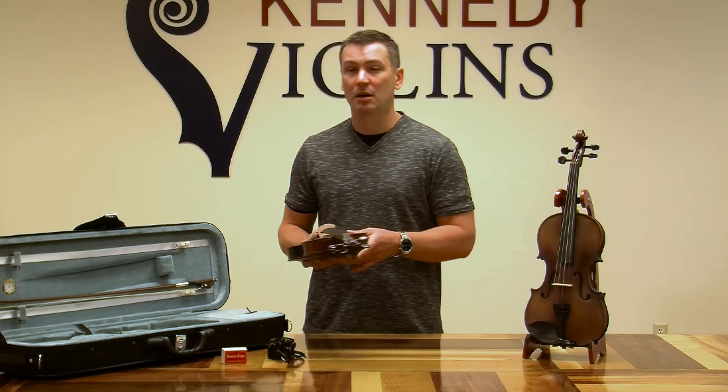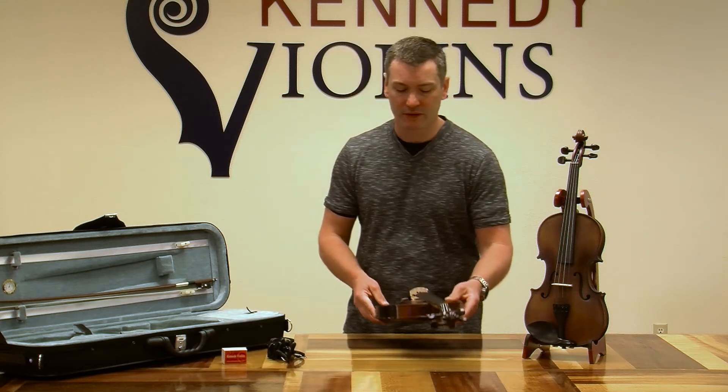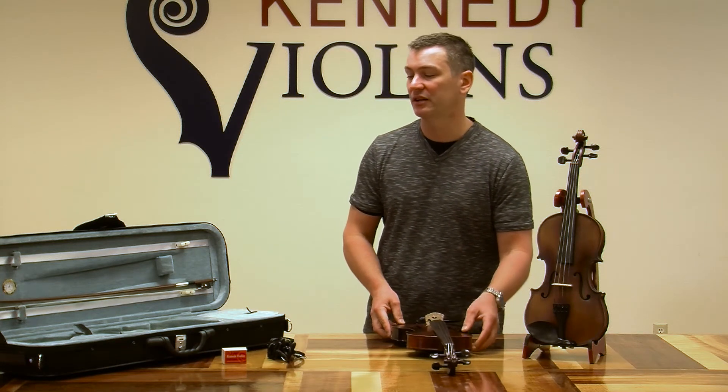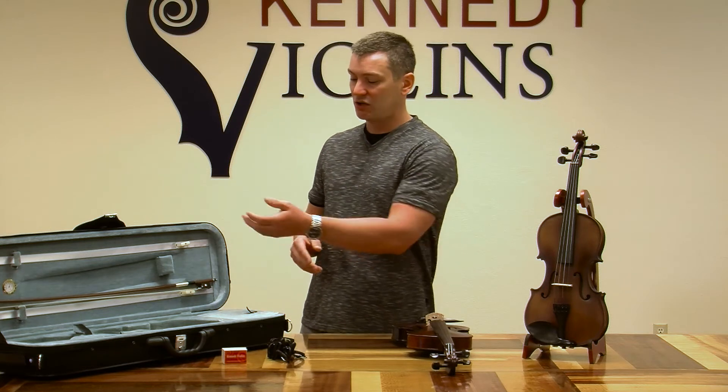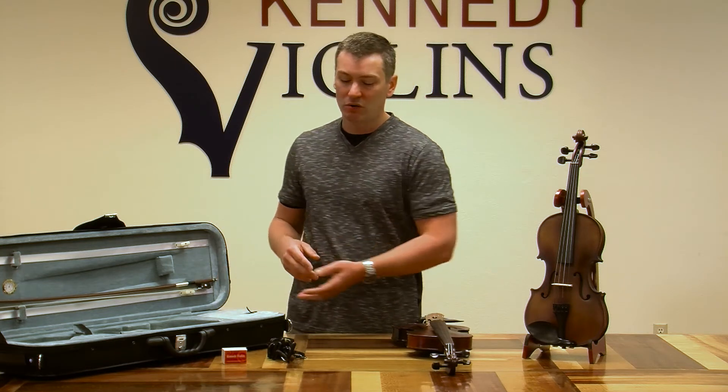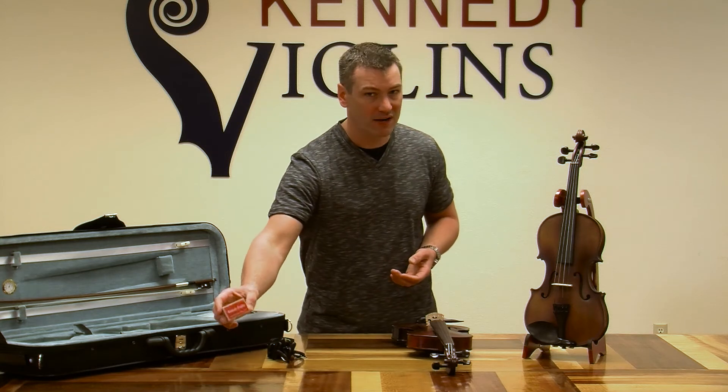Next I'll talk about the outfit. With all the Ricard Bunel violins, at a minimum you're always going to get a full oblong case, a wood bow, a shoulder strap, and rosin.